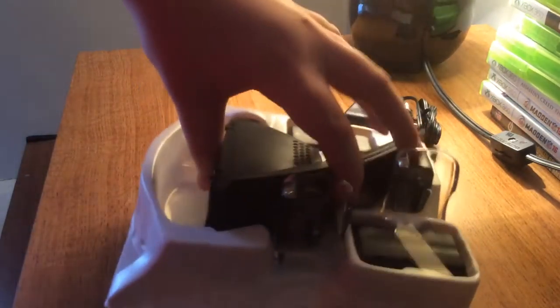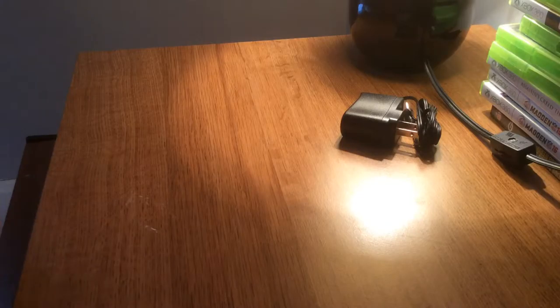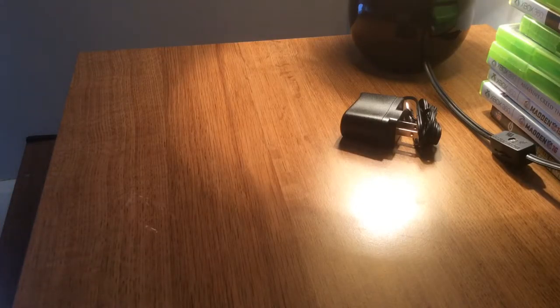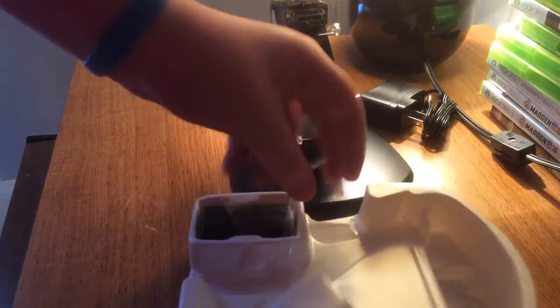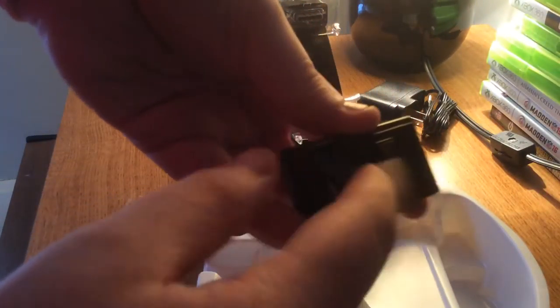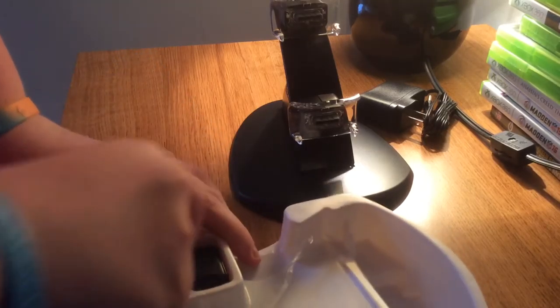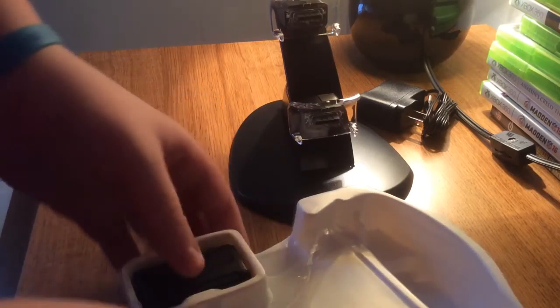You got the AC adapter, you got the charger, you got the stand, and then the battery packs — you got the two charging packs. See, there's no battery compartment thing; it keeps the energy inside.